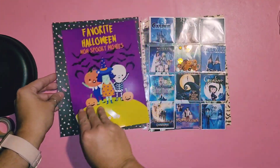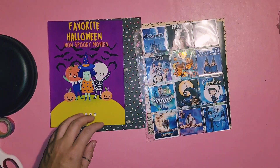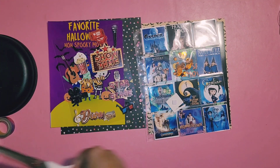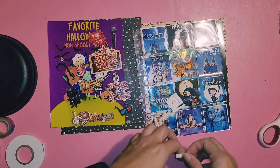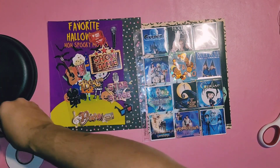Hey everyone, welcome back to my channel! Today we are working on day three and four in my October daily. I created these six by eight photos on Canva and decided to sandwich them in between the two pages with this protector sheet with two by twos on there — there's 12 of them.